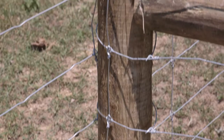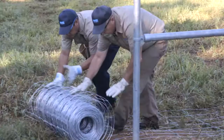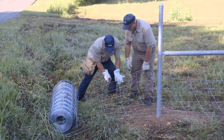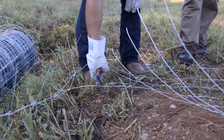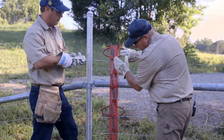Remove the staples from the brace post and unwind the wire to the next brace. Cut the wire, leaving one uncut. Put your foot on the roll of wire, then cut the uncut wire. This prevents the roll of wire from rolling away.